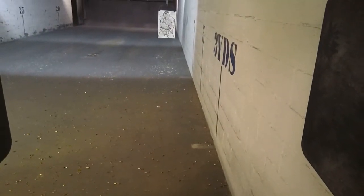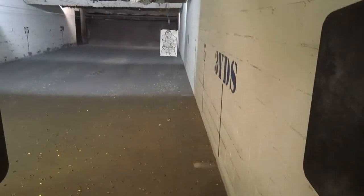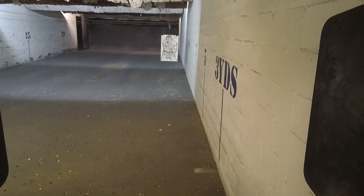Shooter, you're going to fire 5 shots, 2 hands. Standby, fire! 5 shots, 2 hands. Standby, fire!